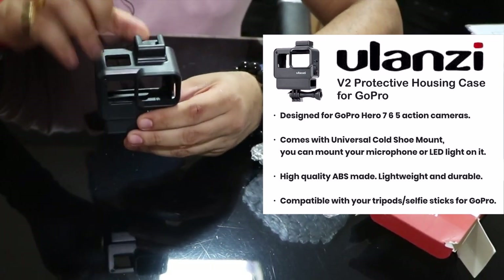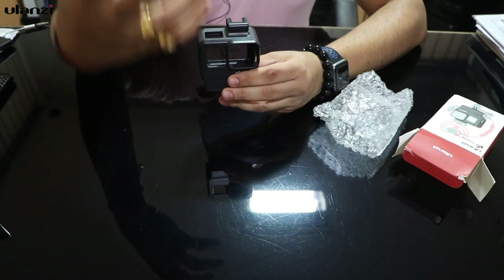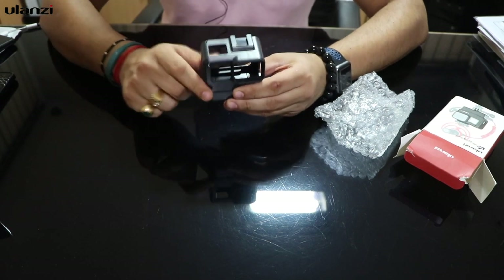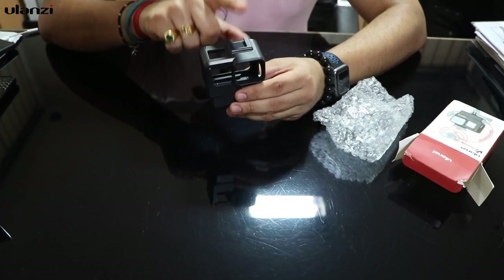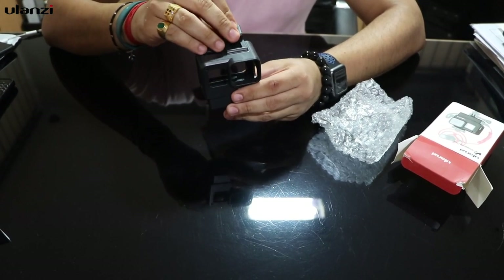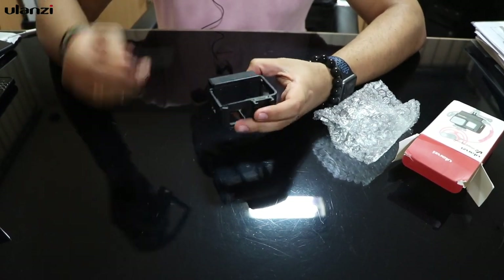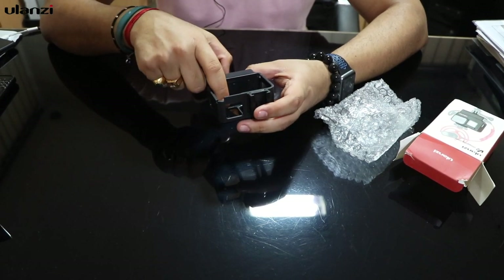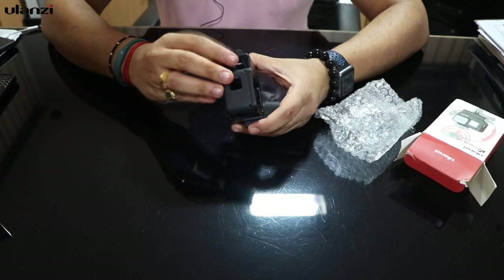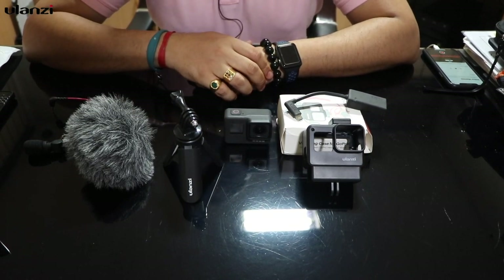The best advantage is it has two levels of cold shoe mount. Level 2 is the raised cold shoe mount — when you put a Rode video mic with the fur or dead cat, the dead cat won't come into the frame. You can remove it and use level 1 if you're not using a Rode video mic with a dead cat. The side opening door: press the button and open it — this lets you slip in the GoPro, remove it easily, and replace batteries or memory card. There's also a compartment where the mic adapter goes.